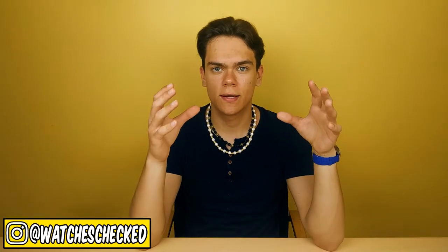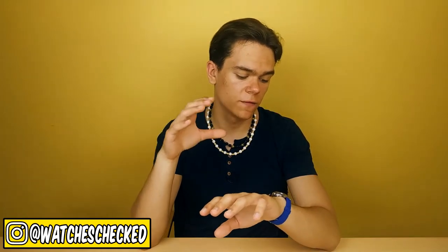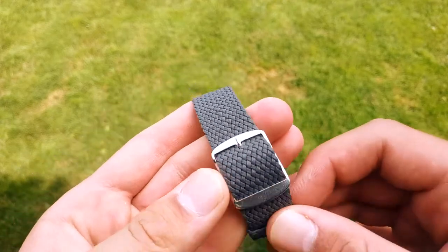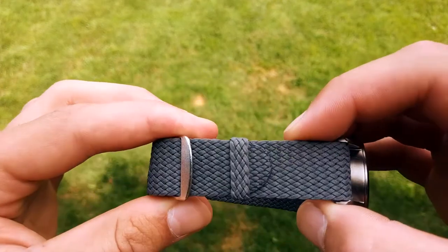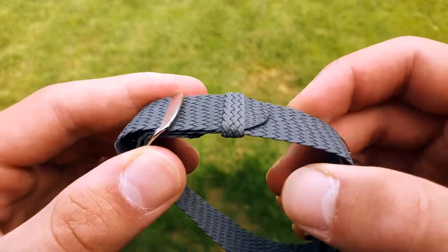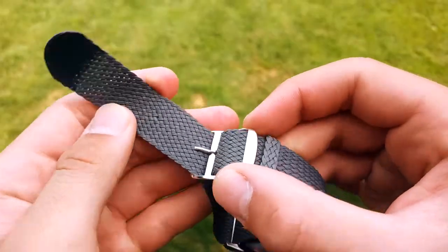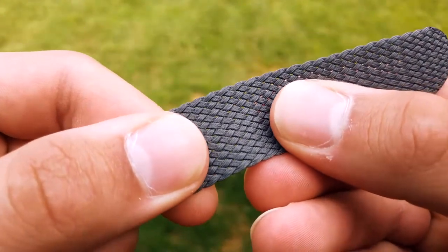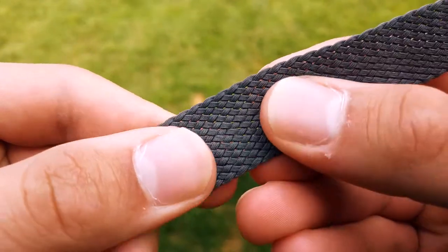If you follow me on Instagram, you probably already saw that quite often I'm sporting Perlon straps with either my Guanchin GG16034 or the Timex Expedition. In my opinion, they are one of the most comfortable types of straps out there. So let's take a look at them. As you can see, they're basically thin strips of fabric braided together. This sort of design is especially good during summer as the whole watch strap has a lot of tiny holes where those tiny strips meet, and those holes allow your skin to breathe better. And they are completely waterproof — you can freely go for a swim with them if needed.